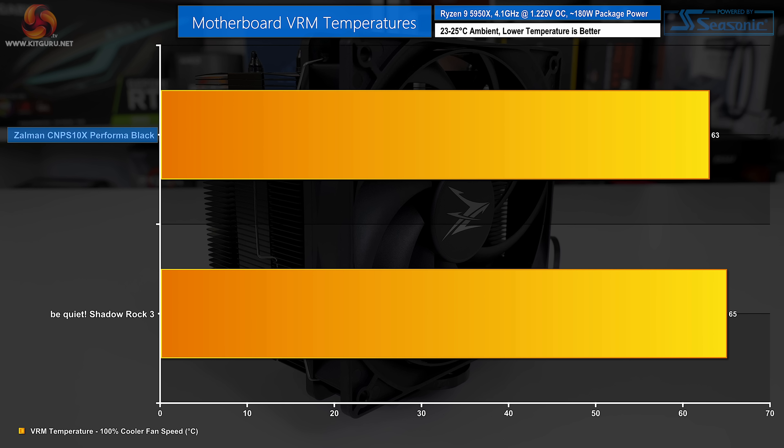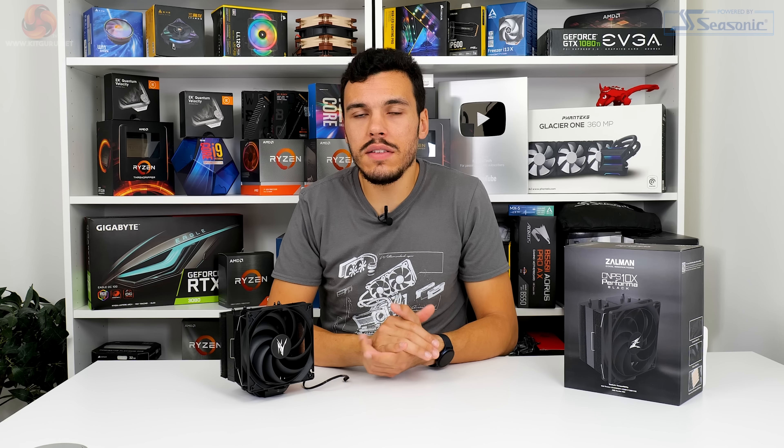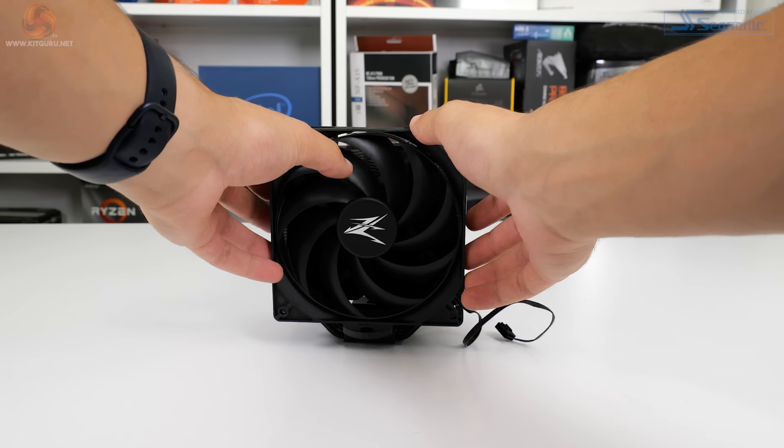Checking VRM temperatures during the overclocked run, the 135mm Zalman fan provides competent incidental airflow — less than 70°C on the VRM temperature sensor of our Gigabyte motherboard. Even under the higher-power PBO load of 204W CPU package power, it delivered 72°C VRM temperature — a stellar result. For stock cooling, the Zalman managed a 33–34°C delta over ambient with a 128W package power load, very similar to the physically larger and more expensive Arctic Freezer 50.